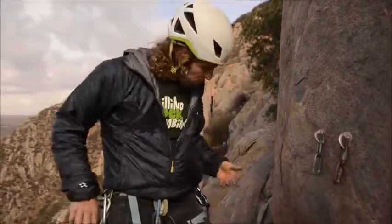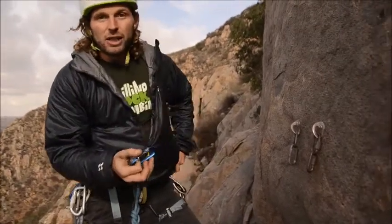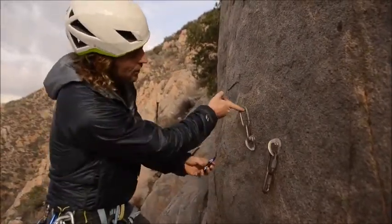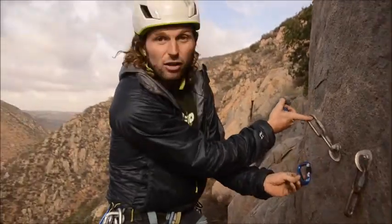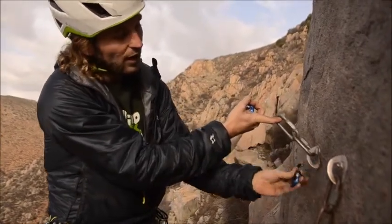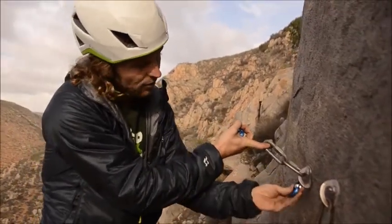Let's take care of our sport anchor. The first thing I'm going to do is clip a locking carabiner to each of the bolts. I'm going to start with the left one — I want to lift up the chain first and then clip the locking carabiner so that the gate is facing inward. On the left bolt, I want the gate facing to the right.